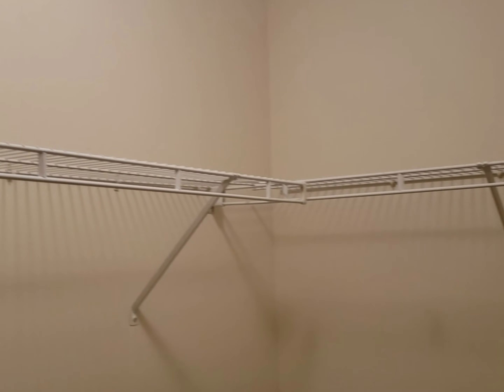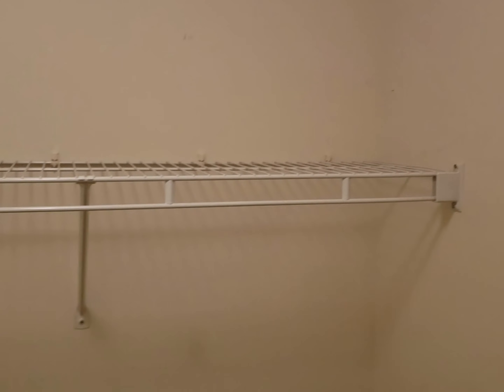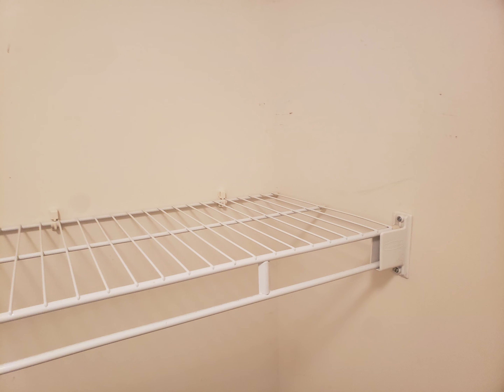My son's room had the old wire shelving in it, which didn't really hold up the best and it doesn't really look the best either, so we thought we'd update it.